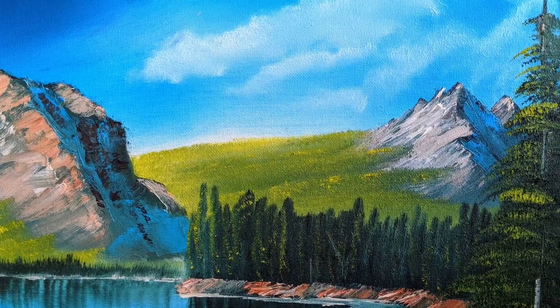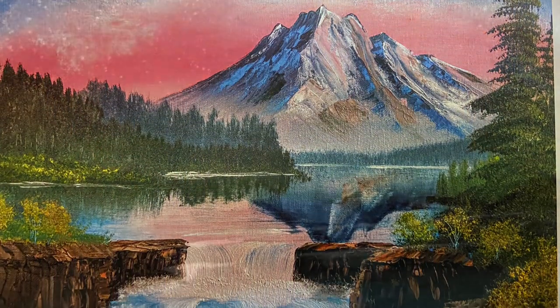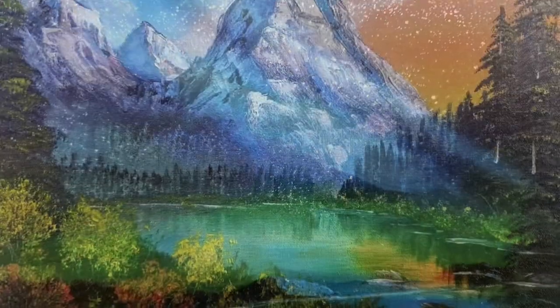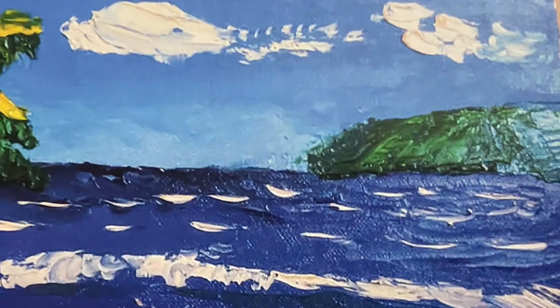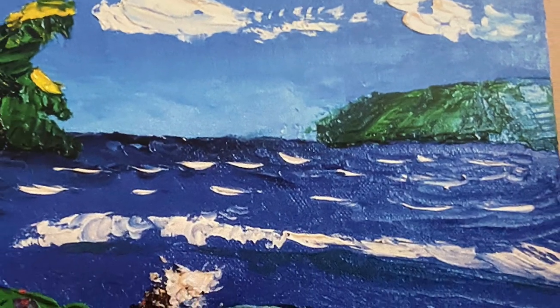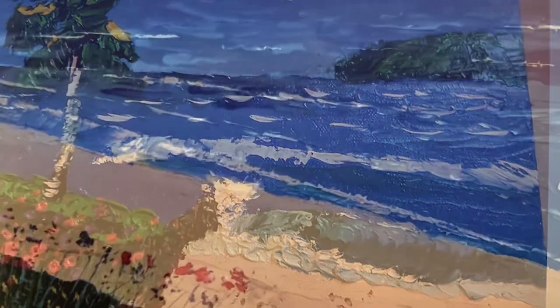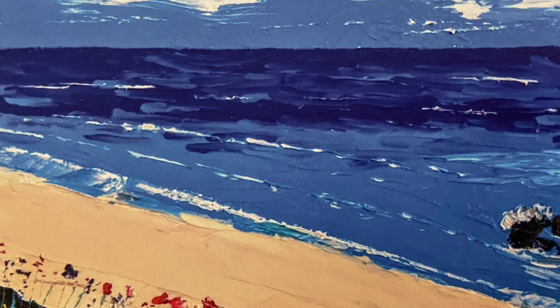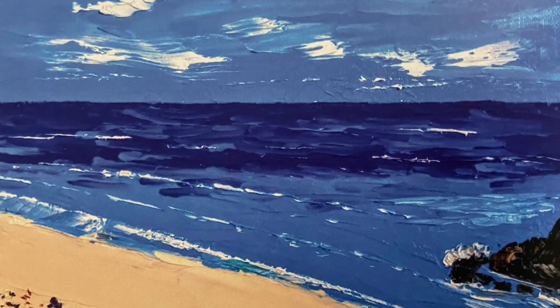After Bob Ross and I had made many paintings kind of within his style, I found a YouTuber named Ryan Kimbra. He's a palette knife artist, and I just loved his positivity and his simplicity in his impressionistic paintings of the ocean. Watching his videos also helped me get more practice with a palette knife, as well as creating impressions with only dots of paint.